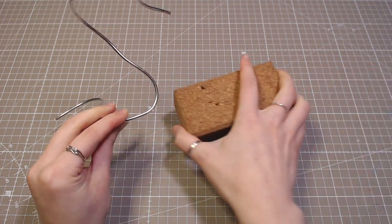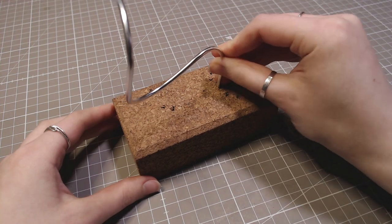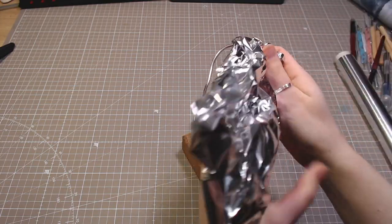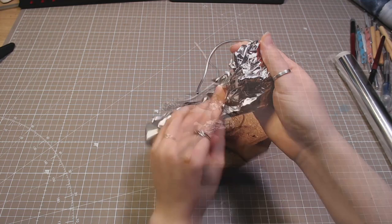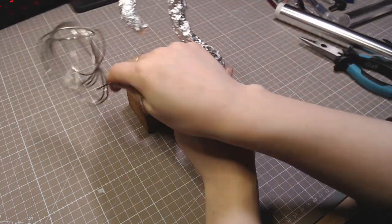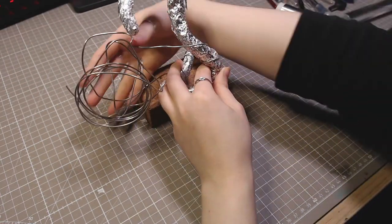I'll start off by bending some wire into the appropriate dragon shape and then bulking it up with foil so I use less clay. I also wrapped some wire around the foil to make it more sturdy and added wire for his legs.